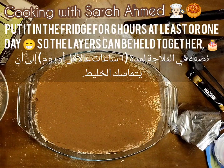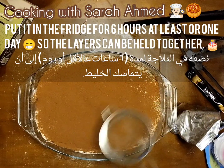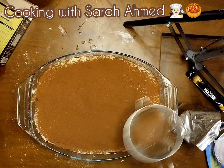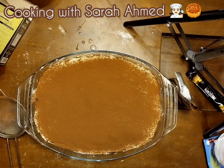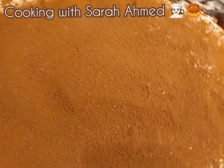That's ready. The last step we're doing today — I'm going to put it in the fridge. You can leave it for one day so it can hold together. I'm going to show you how it looks — just let's get closer. Look at that, it is very yummy.